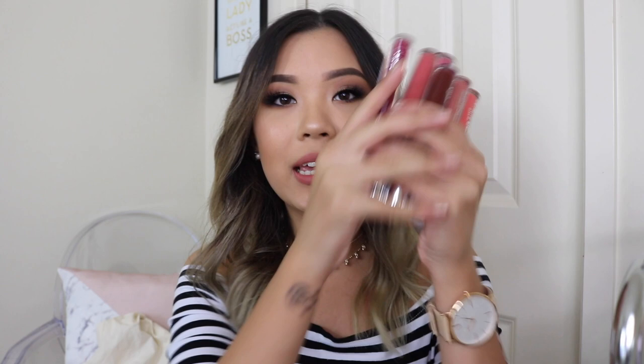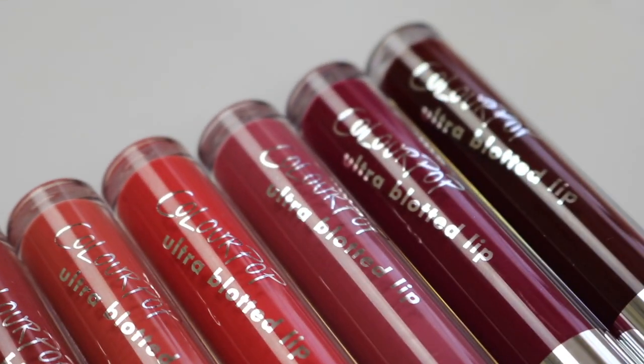Hey everyone! Welcome back to my channel. Today's video, I am going to be talking all about the Colourpop New Ultra Blotted Lip.